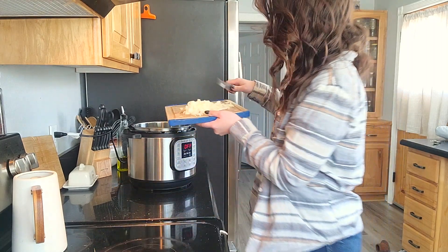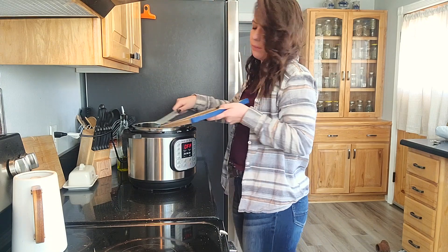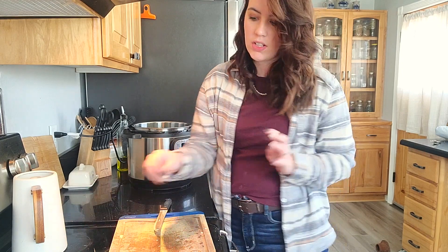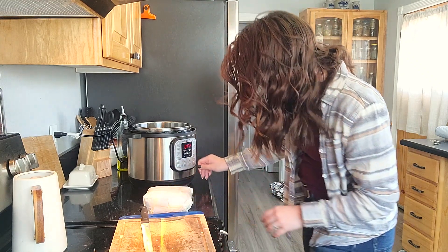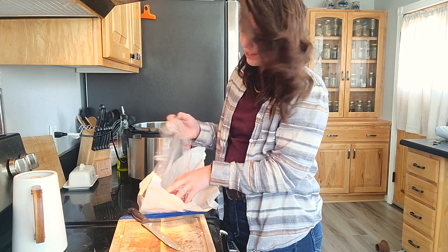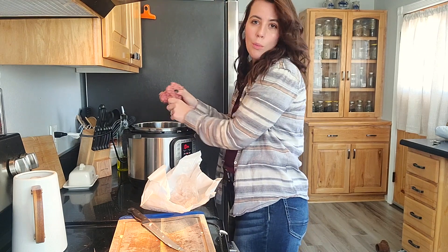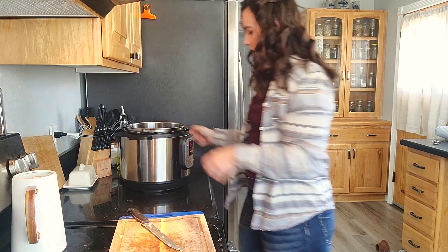I'm going to go ahead and stick the onion in along with the ground beef. I'm not going to add any oil because it's from an all-natural cow that has some healthy fat to it, so I shouldn't have to add anything. I'll just put this on sauté. My Instapot is pretty much new to me — I've only had it since Christmas so I'm still learning how to use it.